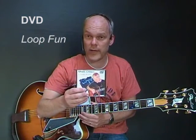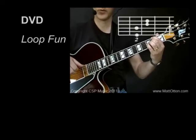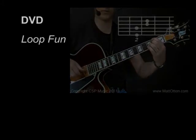Ten chord loops are played and explained on video. I explain how to play the chords, how to vary the chords, use different chord shapes, how to play certain rhythms, how to play walking bass. And then for each loop, I discuss extensively how to solo over these loops.